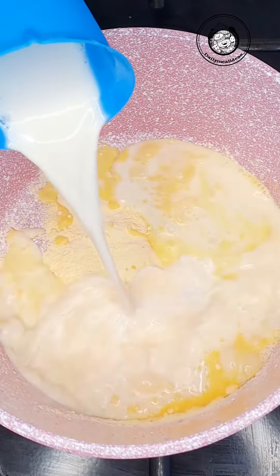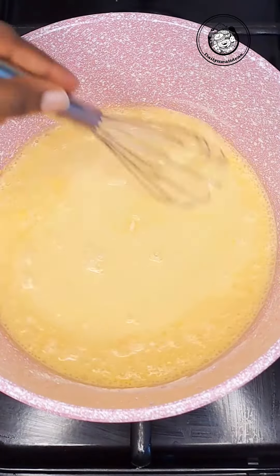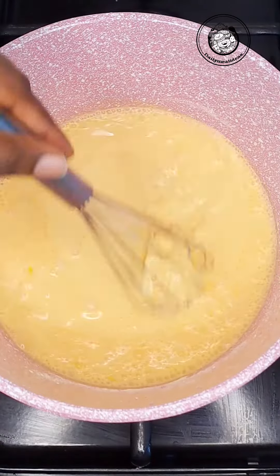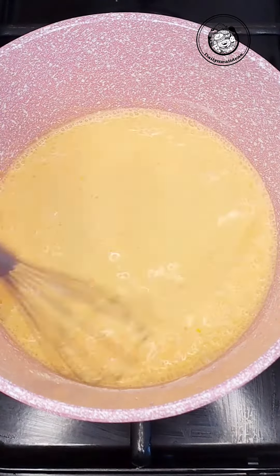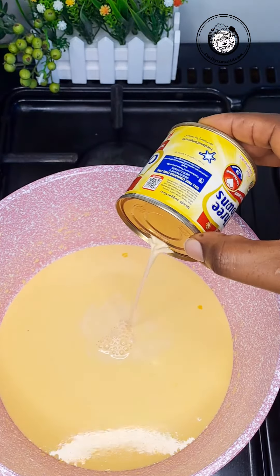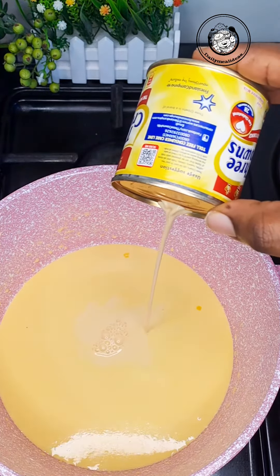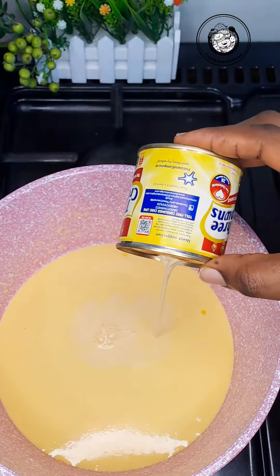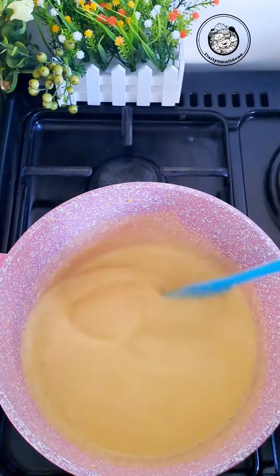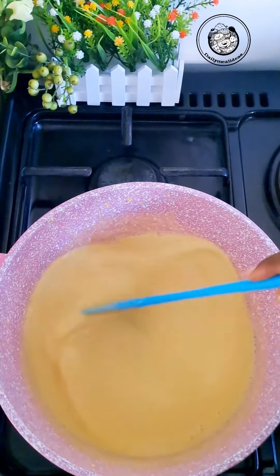Add half a cup of custard into a bowl or pot, then add two cups of milk. Stir the two together until well combined. Add one tin of evaporated milk and stir again, making sure the heat is turned on at this point. It's going to look a little thick, so add three cups of water to loosen it up.